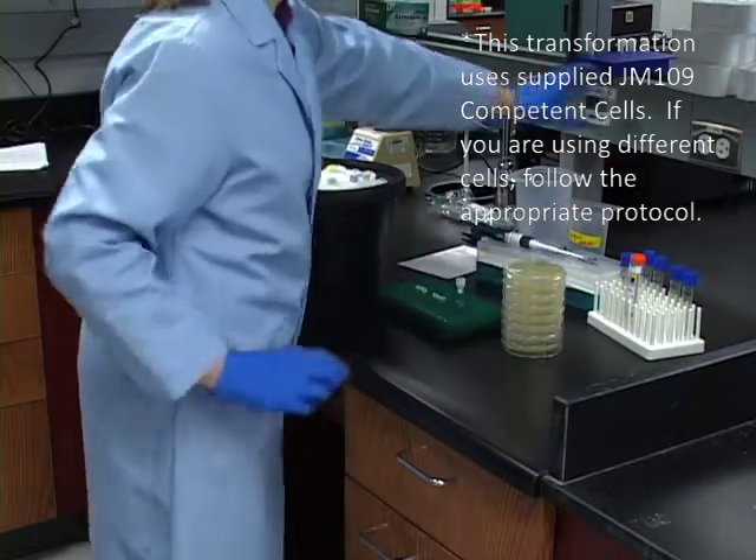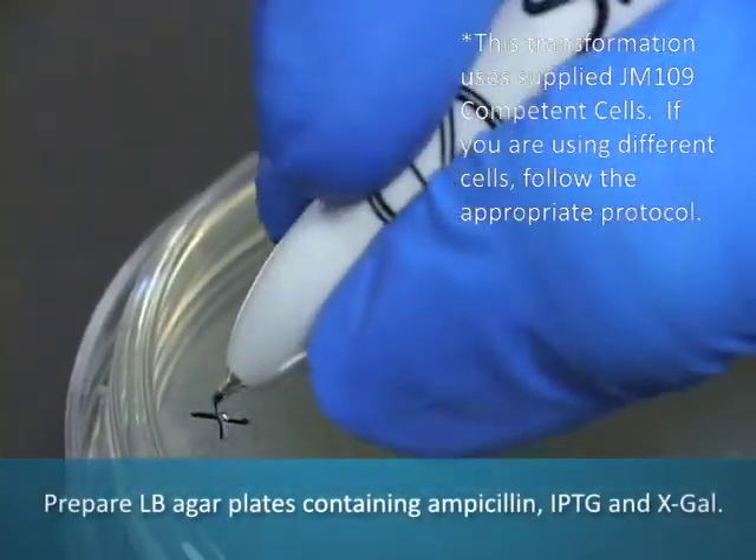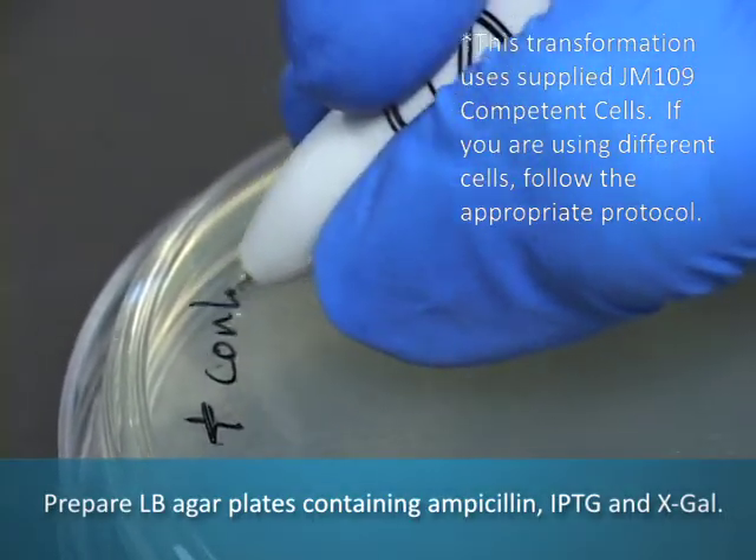To transform the cells with the PGMT vector, begin by preparing LB agar plates containing ampicillin, IPTG, and X-gal.